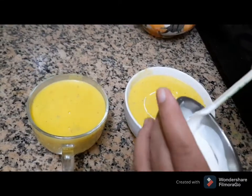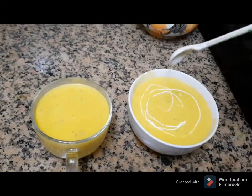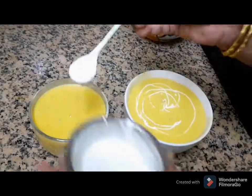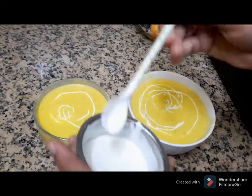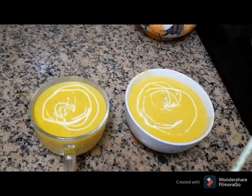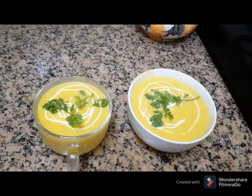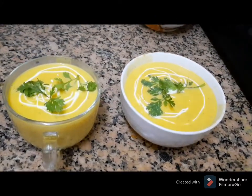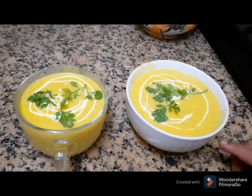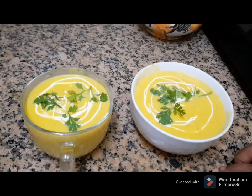Let's cook the soup in the bowl and cook for the decoration. Thank you.